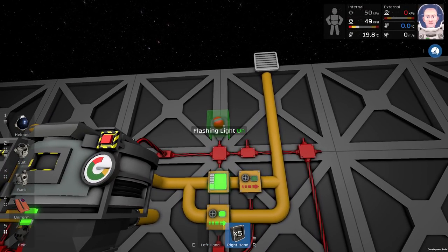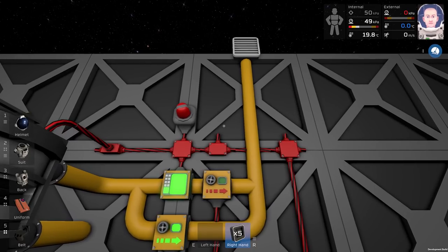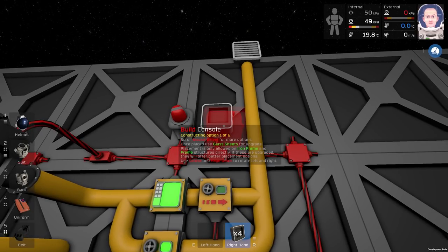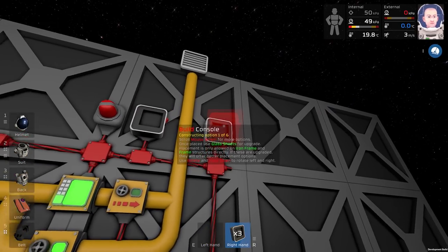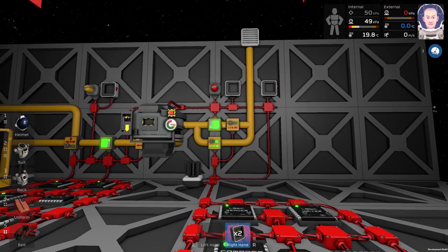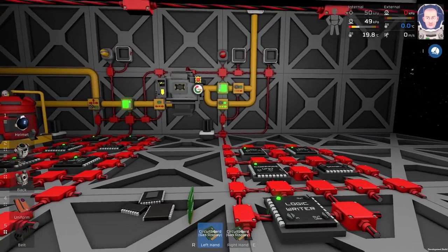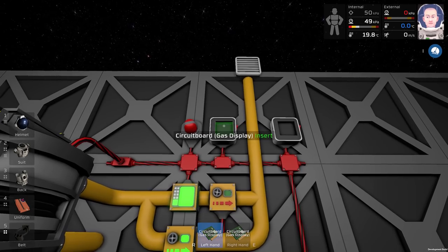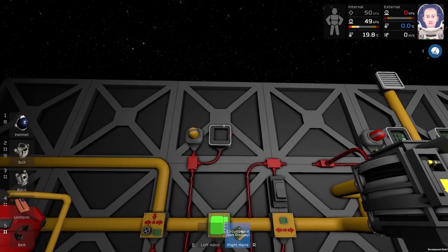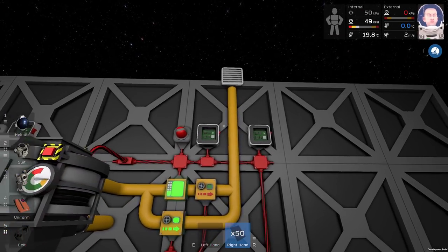I moved this flashing light from here to here because we will add one more nice feature. We will need three consoles for it — one here, one here, and one here. It looks like this. We will need three circuit boards 'gas display' and we will insert them into the consoles, one here, one there, and one more here. Just like this. We will cover the consoles with glass.